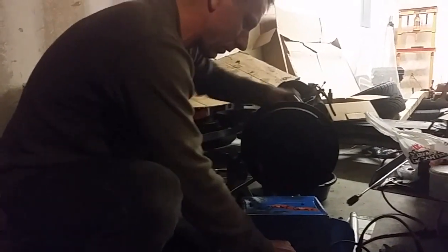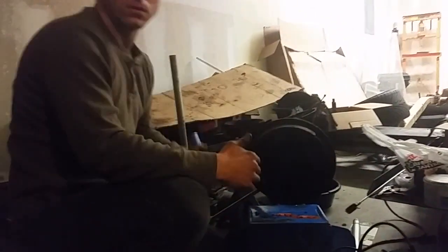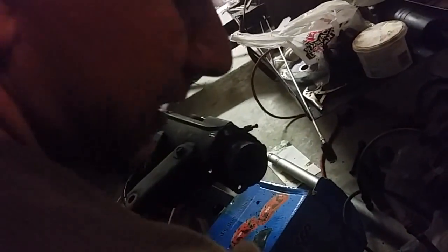Once you get the four bolts out, the brake line right here is attached here. So you undo the brake line and you can pull the entire backing plate off. In this case, it still has an e-brake cable on it. Set it aside. What you get right here is a dirty but workable surface. This is where the plates come in.